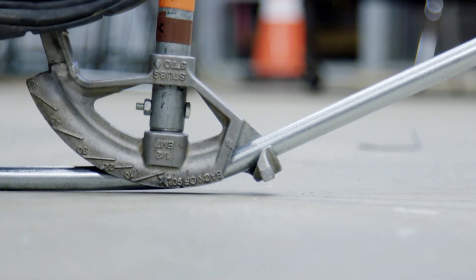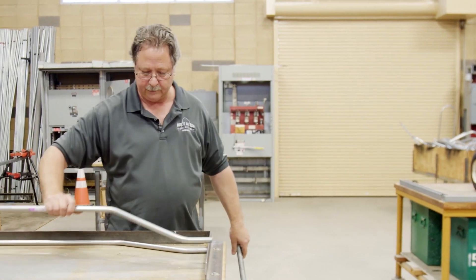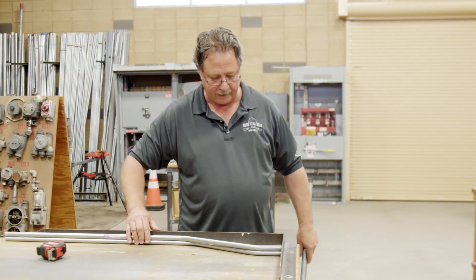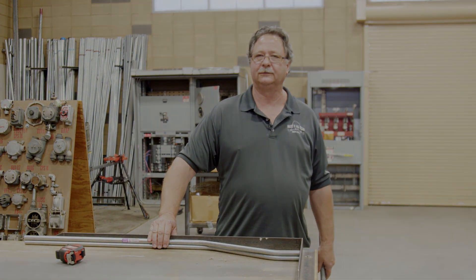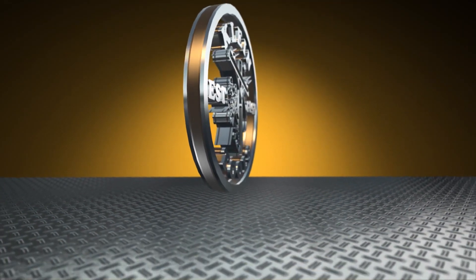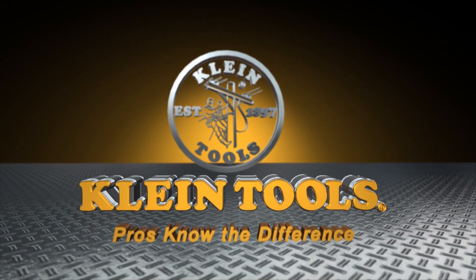Bring it up. Now let's see if we match our last bend. How's that for a perfect six-inch bend? Job Tips, brought to you by Klein Tools. Pros know the difference.